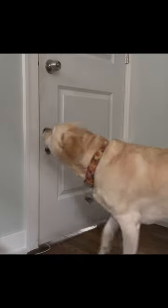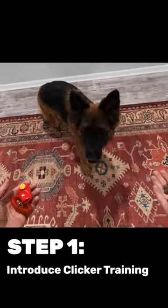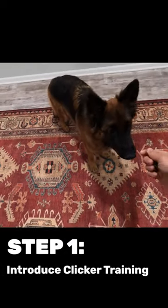How to train your dog to close the door. First thing you'll need is a dog who understands how to learn using a clicker and treats.